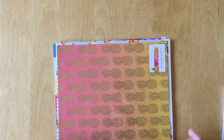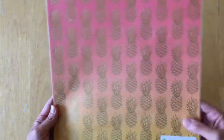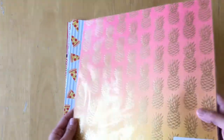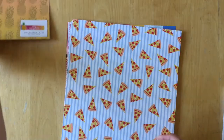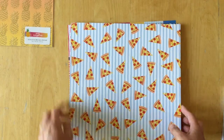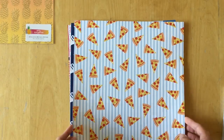The first thing I have here is a specialty paper. It's an ombre paper going from pink to yellow with gold foiled pineapples, and the back side is blank — as we all know, that's the way it goes with specialty papers.